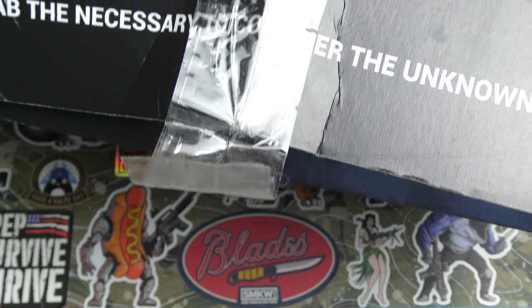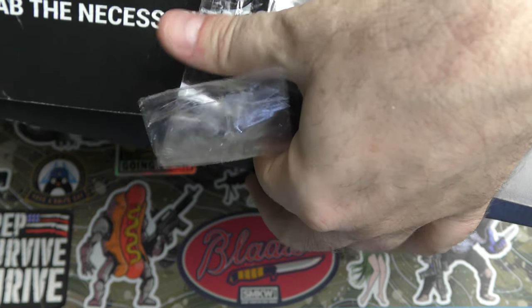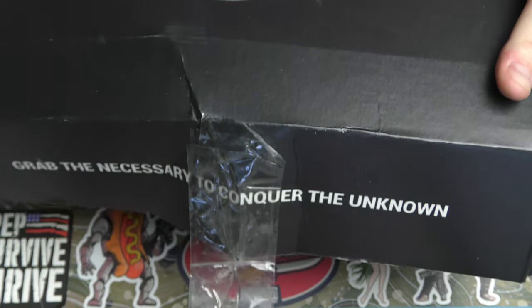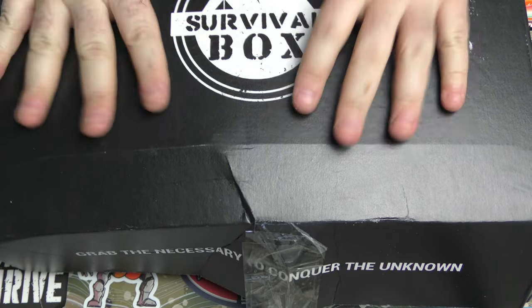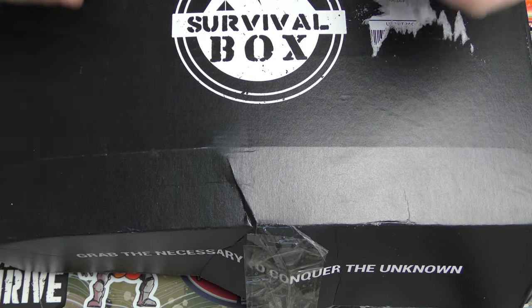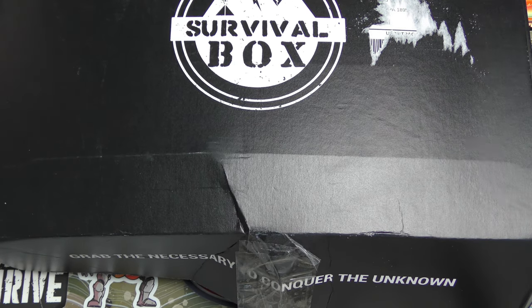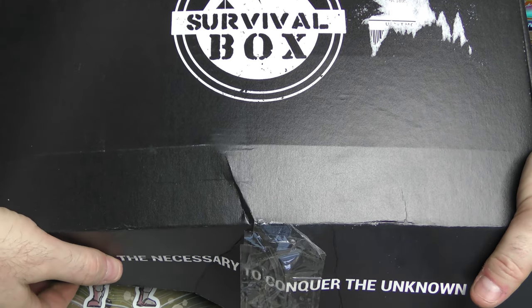Sorry that the delivery service couldn't do their job correctly, but this is exactly as I received this box. We're going to hope that everything is in here properly. This should be Survival Box for March 2023, so let's get into it and take a look.